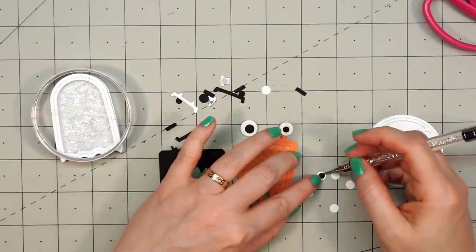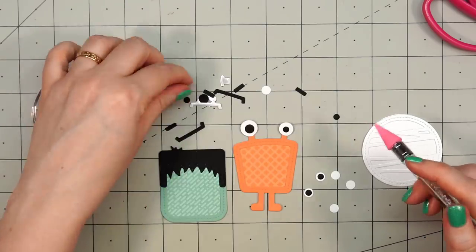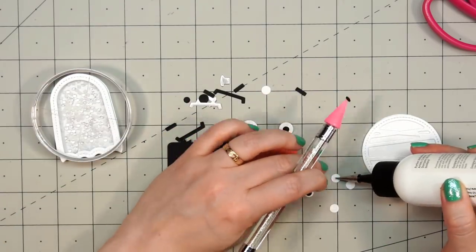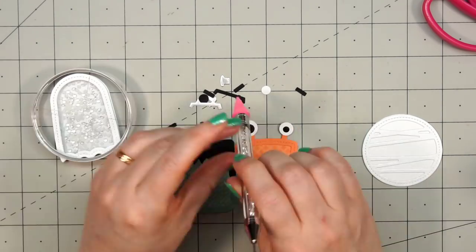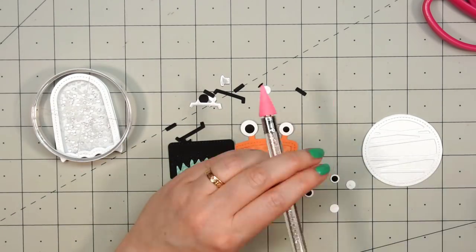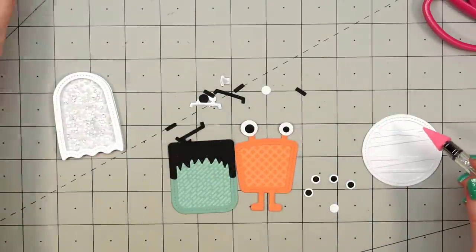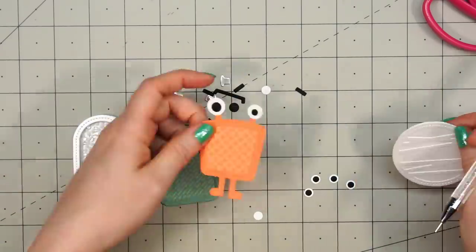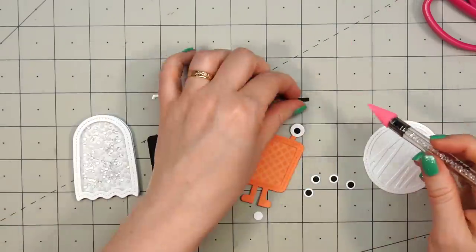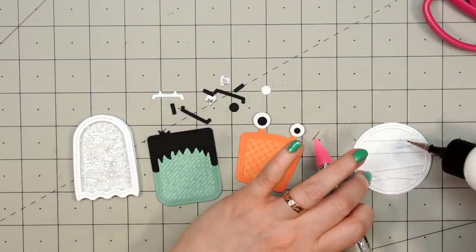These are fairly small pieces so I'm using my embellishment wand to help pick them up. I put some glue down on the white circle and then attach that small black circle in place. I noticed I missed one of the pupils, which I do end up finding later, but I'll have to cut another one.